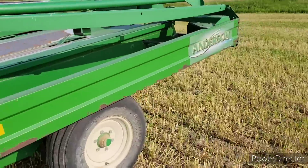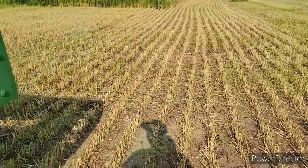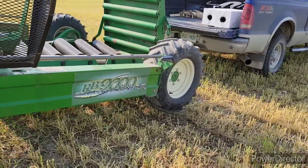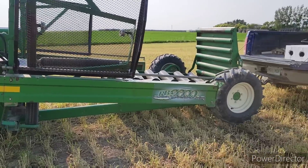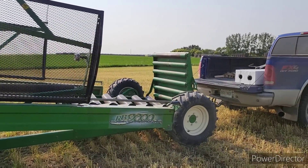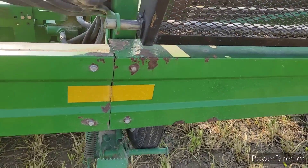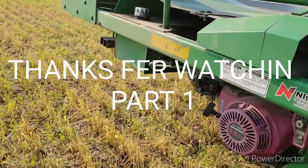Alrighty, maybe I'll go to the other side. Anderson Cattle Co., how's she going? Anyway, so we got an Anderson wrapper — she's RB 9000.1. And it's not ours, we're renting it from some friends of ours. Once I get the levers all figured out, I'll give you a crash course, I guess. Maybe I'll just worry about getting it working here first. I'll bring you back in a bit. Oh yeah, this is the brake — he showed me everything. I'll figure it out once we get going.